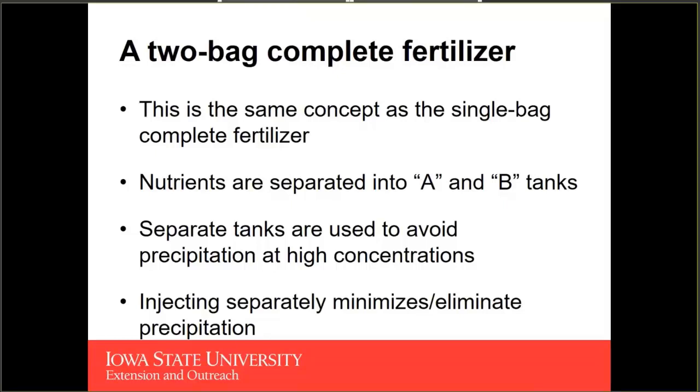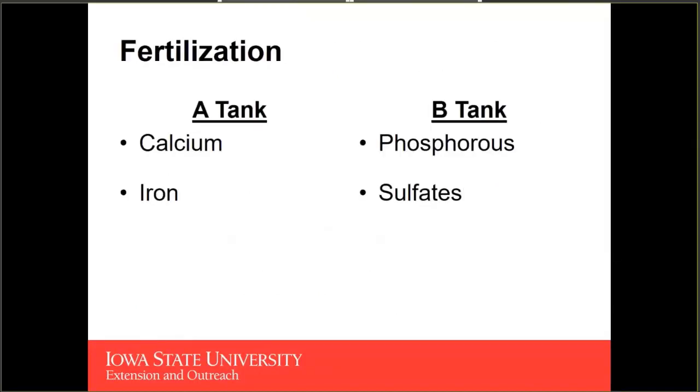By injecting these nutrients separately — your calcium nitrate in one stock solution and your other macro and micronutrients in the other — that's going to dilute them down and avoid precipitation. In your A tank you generally keep your calcium and chelated iron. In your B tank you keep your phosphorus and most importantly your sulfates, because the most notorious precipitate in a hydroponic system is calcium sulfate — also known as gypsum. When calcium sulfate precipitates, that calcium comes out of solution and is no longer available for the plant to take up, increasing the risk of tip burn on your lettuce crop.